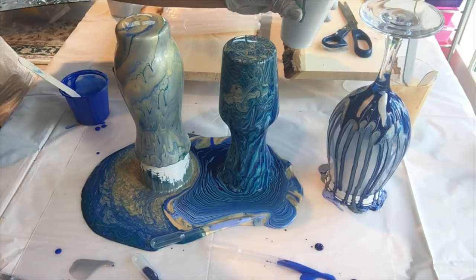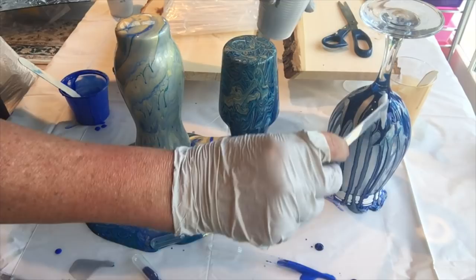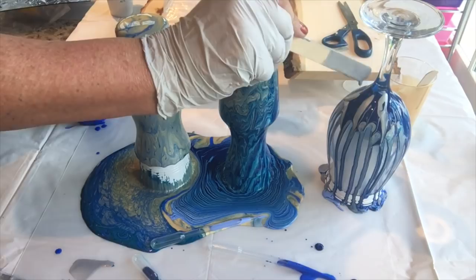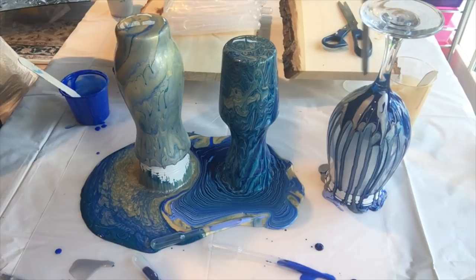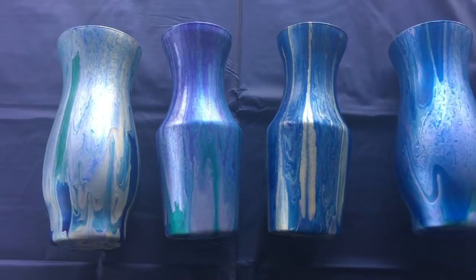So they'll be matte, and then what I'll do is resin them — obviously they can't go in a dishwasher — but I will resin them and they will be absolutely gorgeous and shiny, and a fabulous gift for someone. I'm going to stop with the wine glass and these two; we will come back and see them in the morning.